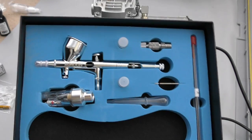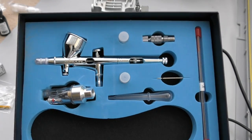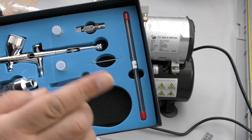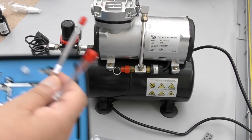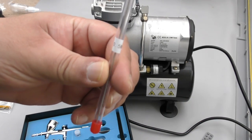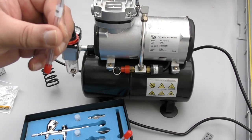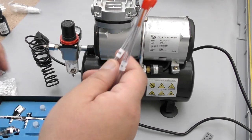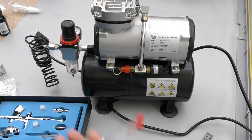Now let's get onto the airbrush itself. If you're brand new to this, it's not that self-explanatory especially for us in the RC world. Airbrushes have needles — this one comes with a spare, good idea because you might end up damaging your needles. It actually has two spares. So that's a 0.5mm and a 0.3mm needle. The 0.5 is for bigger jobs where you want to spray a larger area, and the 0.3 is for finer work.